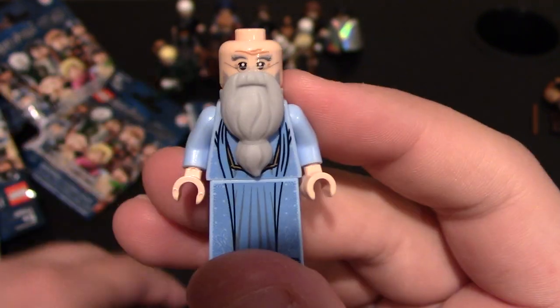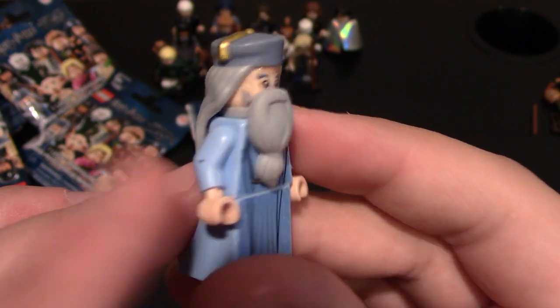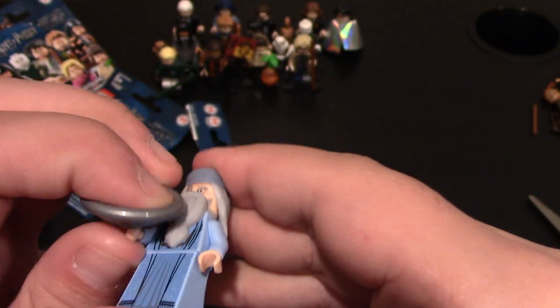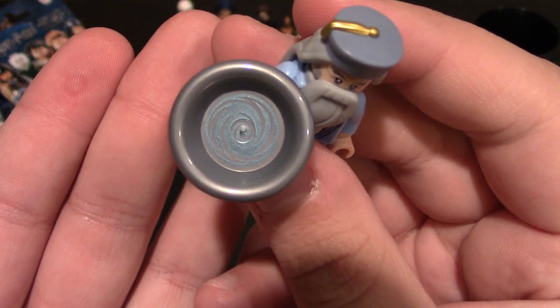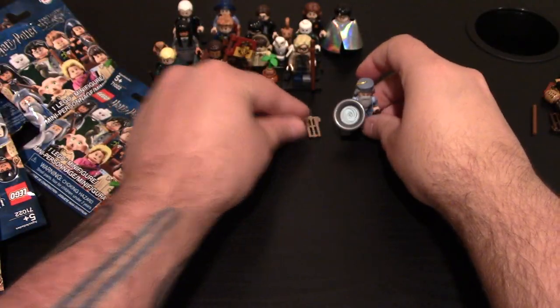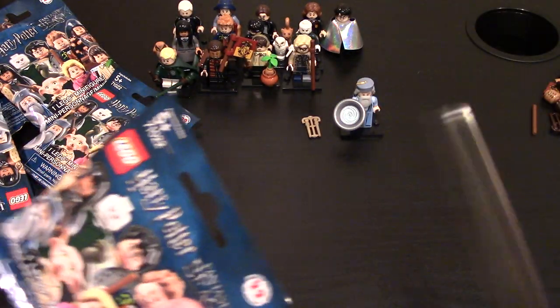He comes with a new hair piece and he looks super nice — great minifig. He also comes with the water as an accessory — the one he takes his memories and puts it in. And he also comes with his wand which you can take off the piece. So a new minifig. We've got Dumbledore. Put him right there.